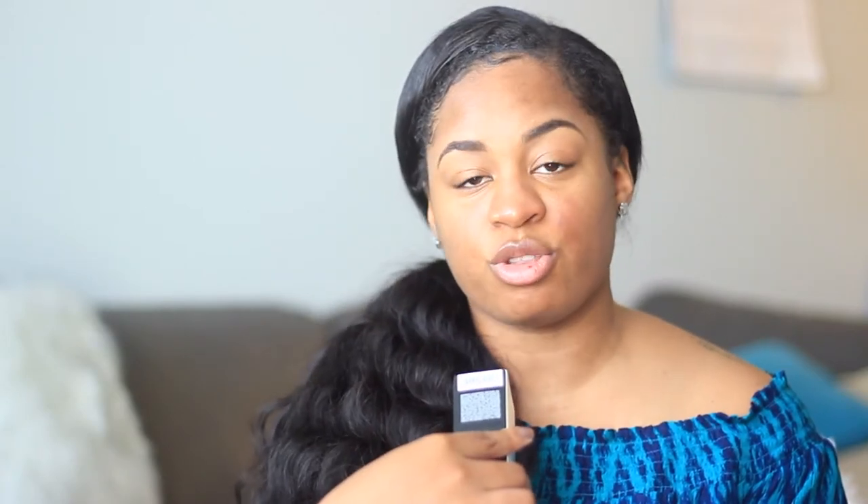I picked up the Pro Filter Foundation in the color 370 and I picked up the Kilowatt Highlighter in Trophy Wife. I chose these two items because they were the most raved about and supposedly some of the most exciting items from the collection. When I saw this highlighter in Trophy Wife, I had to try it — this highlight is life for real, Rihanna did her thing with this one.